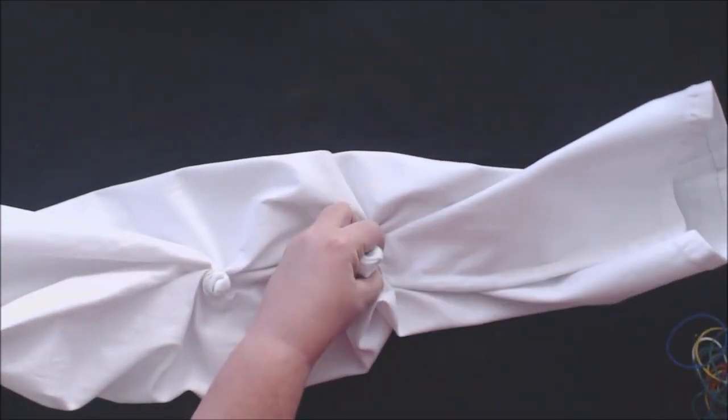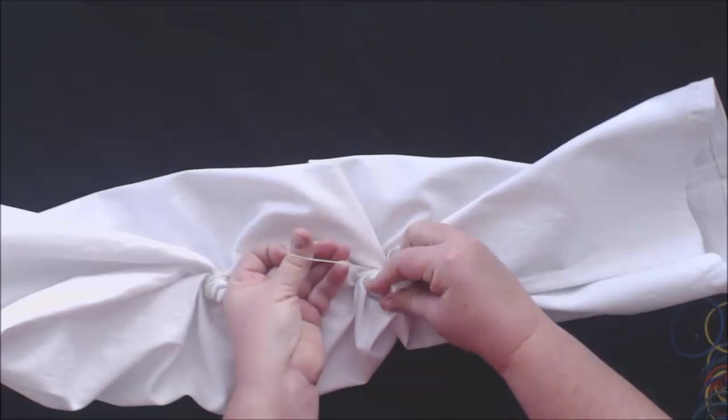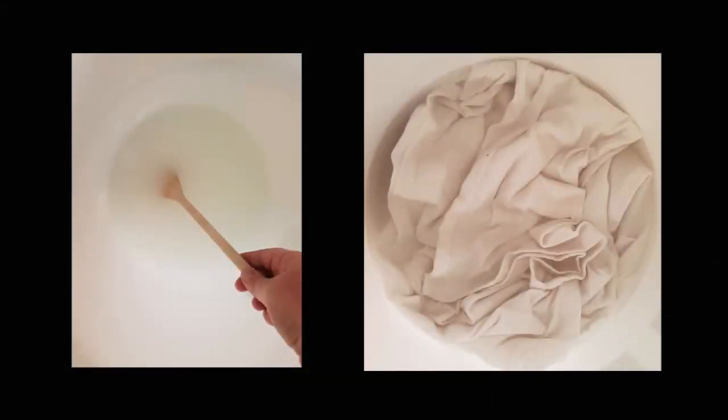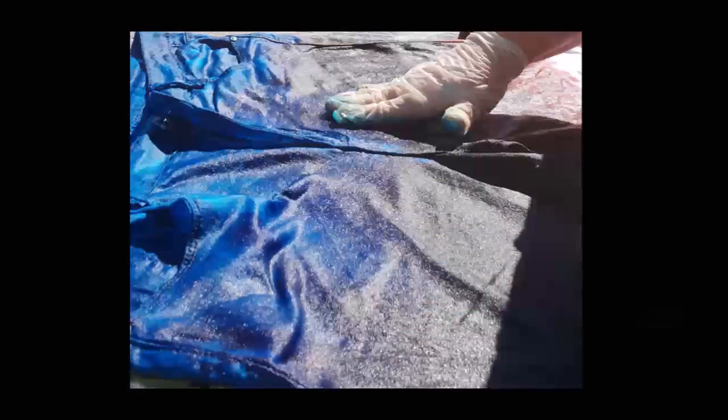I am also going to switch over to photo slides because the rest of the project was done outside in the garden. First I mixed my soda ash with water in a bucket large enough for my jeans and soaked my jeans according to the instructions on the included leaflet. I also mixed my dyes according to the instructions, and for my additional color I mixed some of the red and the blue to form purple. Starting with the blue, then the purple, then the red, and lastly the yellow — and hopefully the red and the yellow will run into each other to create orange.